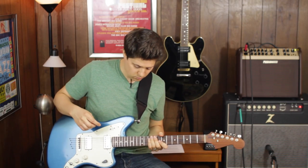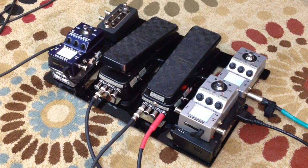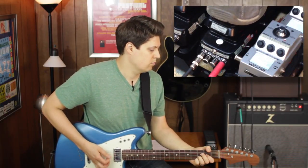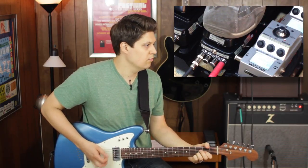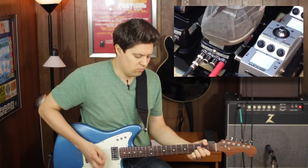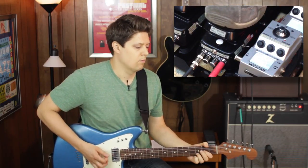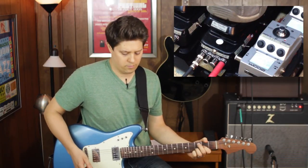Let's hear how it sounds. I've got it mounted here to my Uber pedal board, made for use with the Uber guitar. You can check out yet another video on the build of this board. First, here's the electric sound.